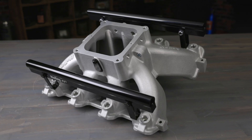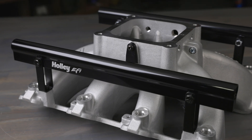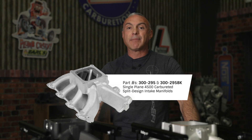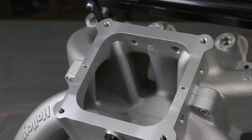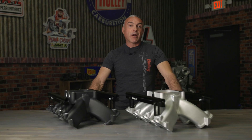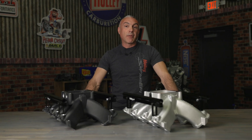One for EFI that includes billet fuel rails — all you add is your injectors. And one without injector ports for carbureted or stealth EFI 4500 style applications. The 4500 style square bore flange accepts carburetors, EFI throttle bodies and EFI throttle body elbows.